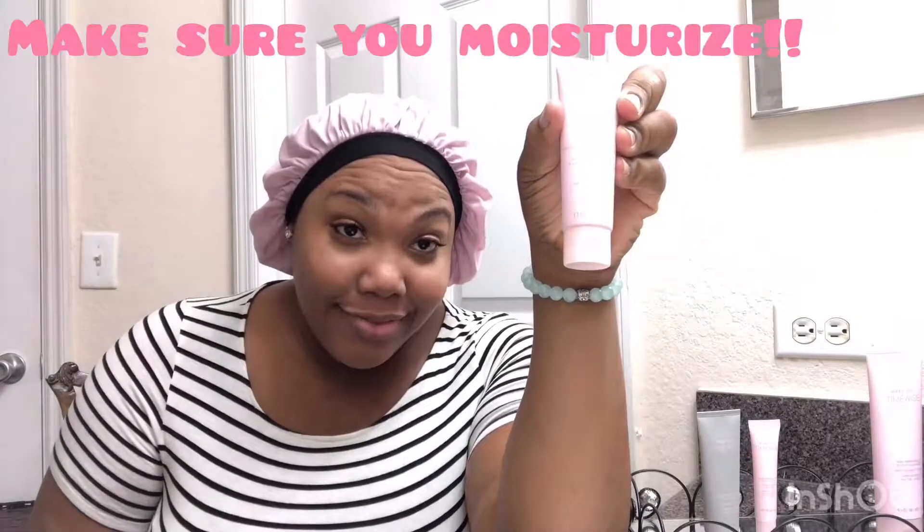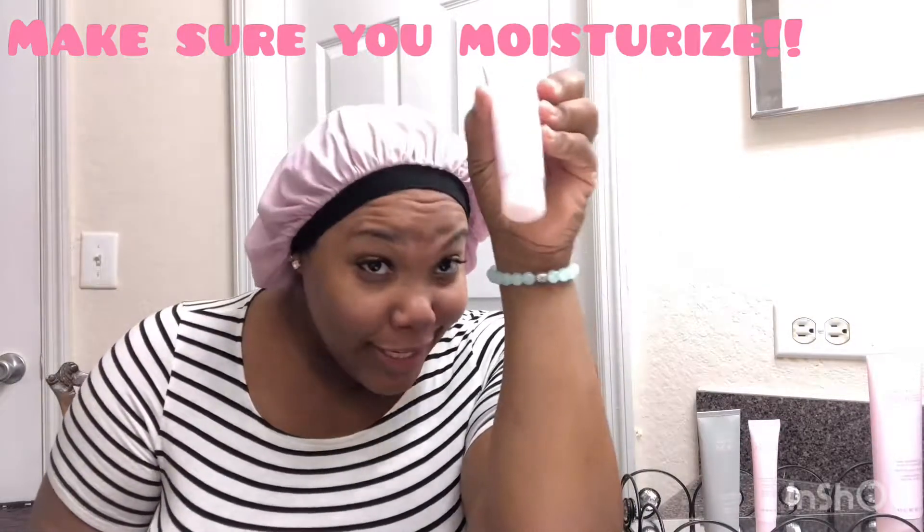The next step is to make sure you moisturize. Apply the day cream — it's a good thing. As I said, you don't need a lot, especially with this one. That's it, just a small amount.